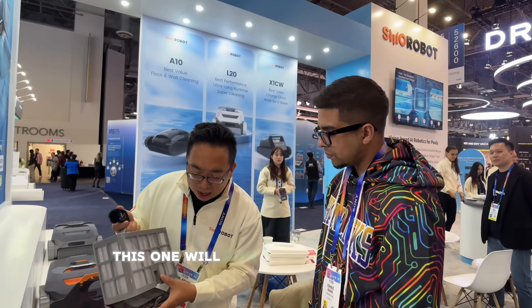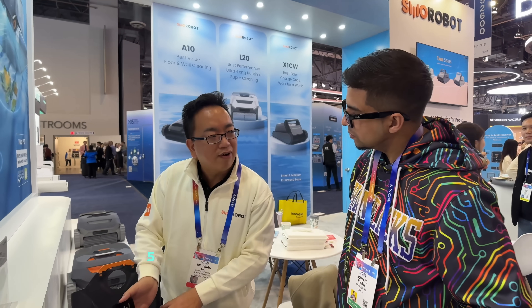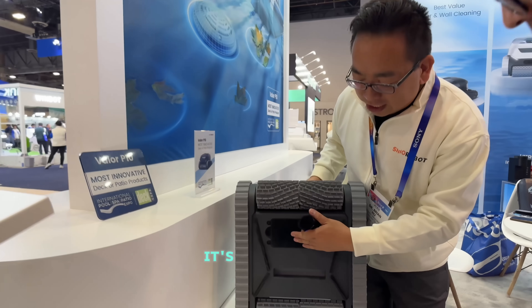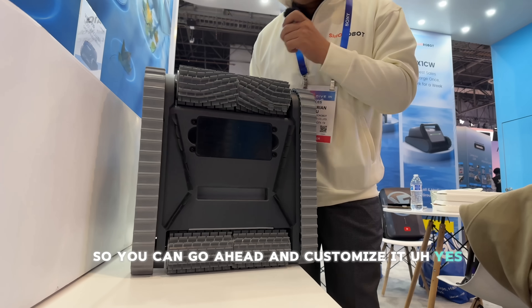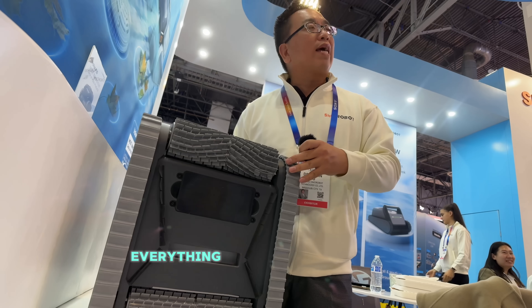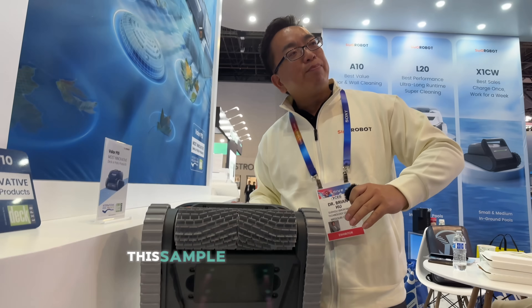This one's running time is like five and a half hours. Another feature of our machine is everything is modular — so you can go ahead and customize it. Like the brush, the battery, everything — like a Lego toy. You can assemble it by yourself.